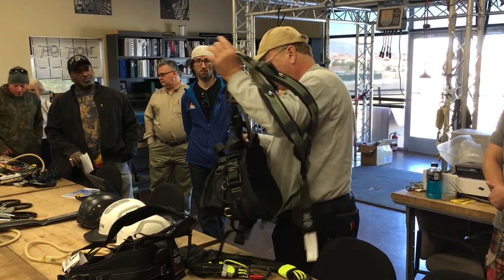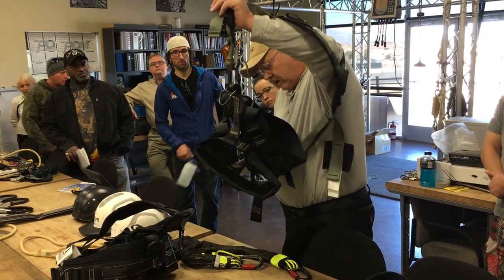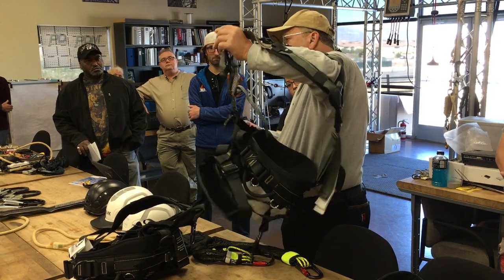We made it for rope access — hanging on it. The waist pad on it is similar width; this one might be a half inch wider. We put nice aluminum D-rings on it so it's lighter weight.